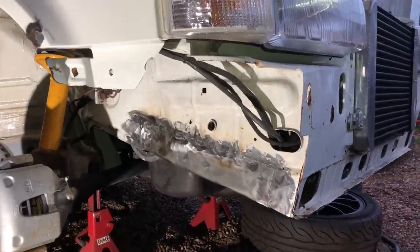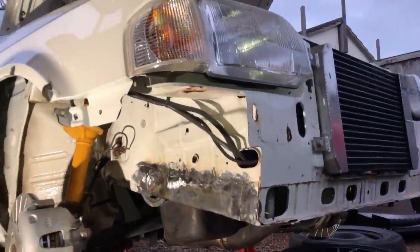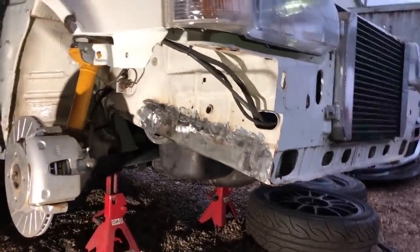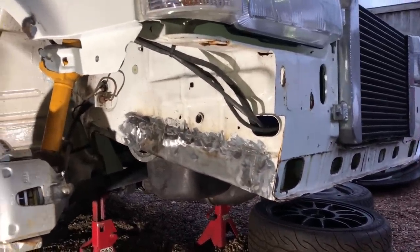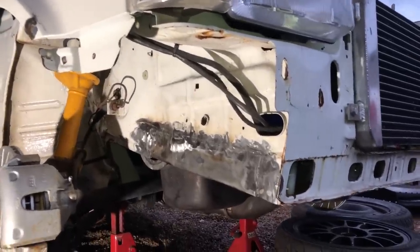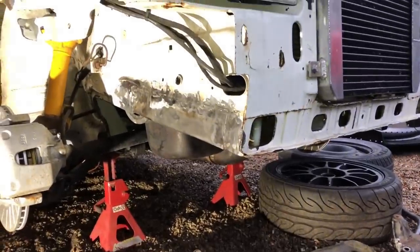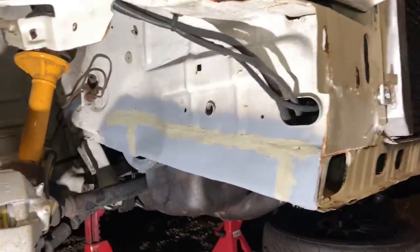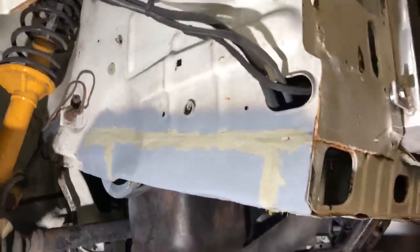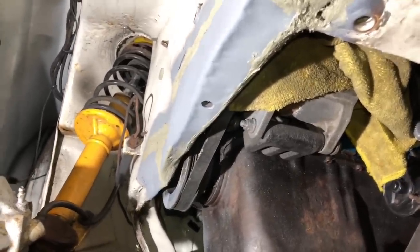I apologise for not getting footage of the welding and metal shaping, but you've seen it all before - I just wanted to get on with it. You can see the end result - that's the chassis leg in there now. I'm going to etch primer it and then get some seam sealer on it. I've also lined up the anti-roll bar to the floor and drilled out the extra hole needed underneath to bolt the anti-roll bar - it was previously full of filler, so now I'll be able to bolt it to solid metal, as strong as the day it came out of the factory. There's the hole that goes up into the anti-roll bar mounting.